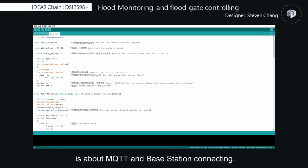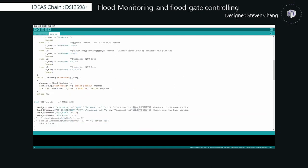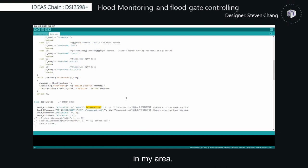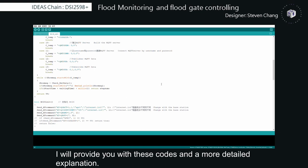The header profile is about MQTT and base station connecting. You can see 'internet.iot' in this code — this is the appropriate APN of the service provider in my area, and you need to change it to yours. I will provide you with this code and a more detailed explanation.